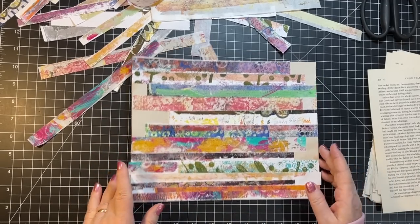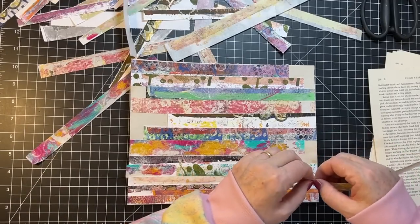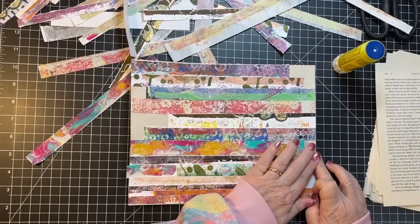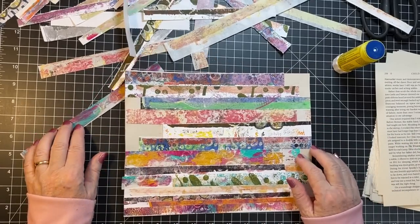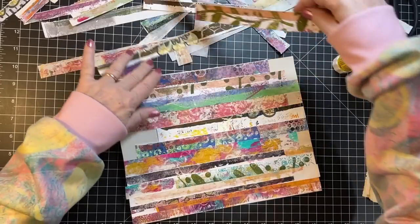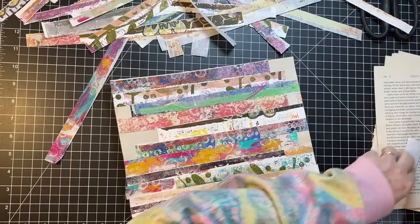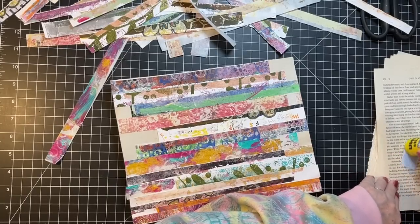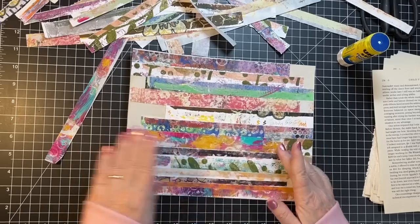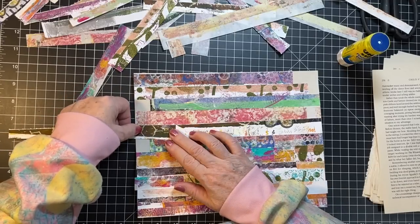That's over that edge. I need a bit thicker one here — maybe the end of this, maybe whatever this is. I'm going to actually go a little long on that because there's a lot of white at the end of that one.